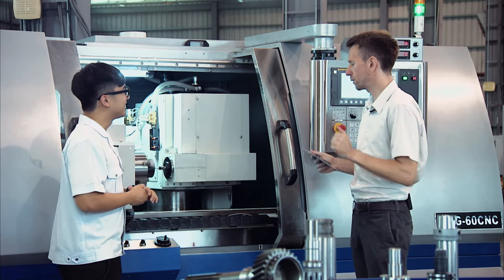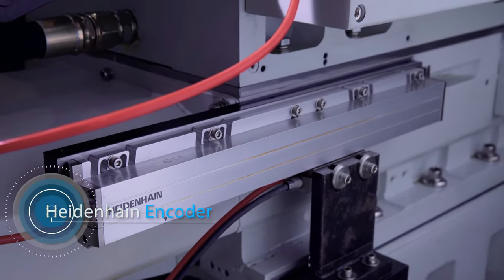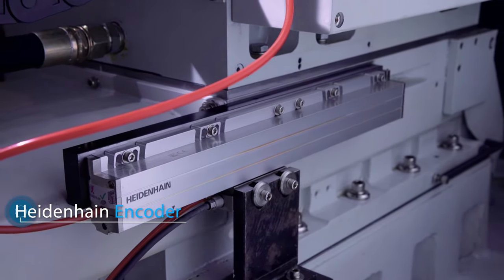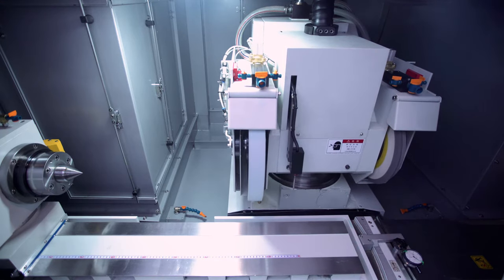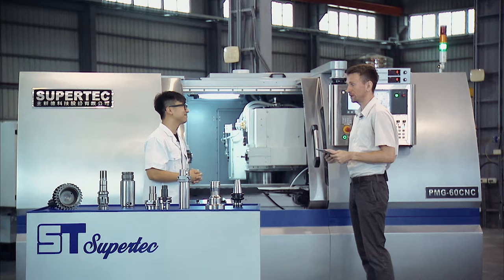We have one more component to talk about — that's the encoder. One should not underestimate the importance of the encoder when it comes to precision. We use one of the best encoders in the world, which is the Heidenhain encoder from Germany. The most beautiful thing about the absolute linear encoder is that it requires no previous traverse to provide the current position. That's how we take our machine to the next level with the PMG Series.